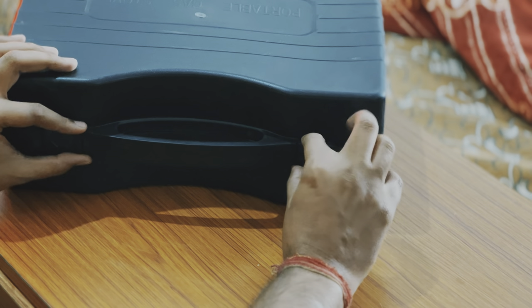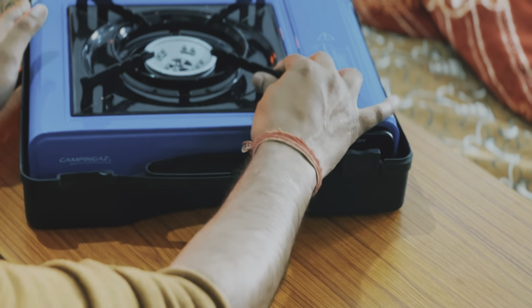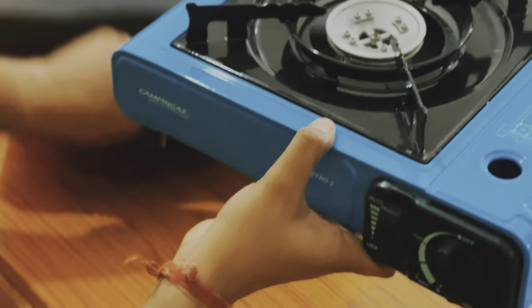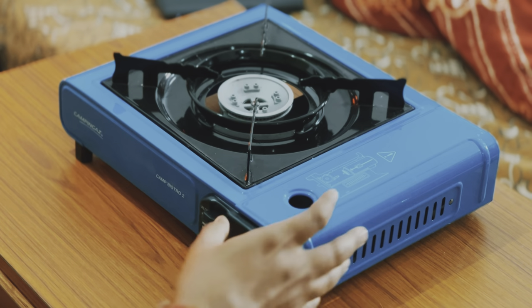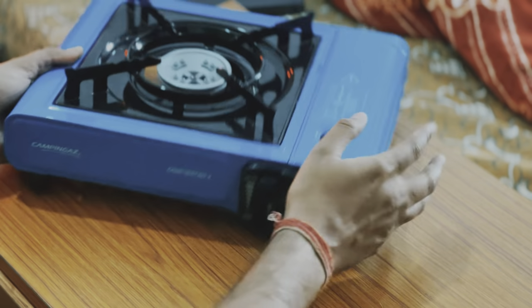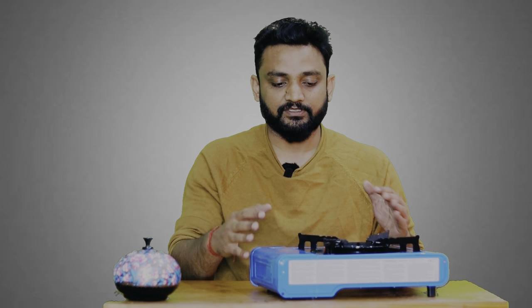I've done this unboxing a lot of times if you follow my reels. This is the beautiful gas stove. From the brand — it is from Camping Gas. This brand makes travel accessories, tents, and all things. You can see how many things it has on Amazon. This product is very good because it is durable and, best of all, portable.